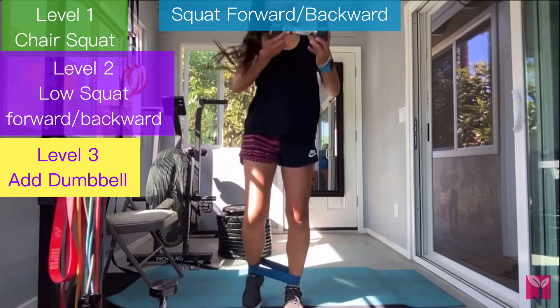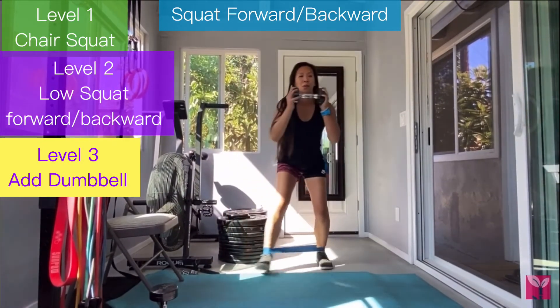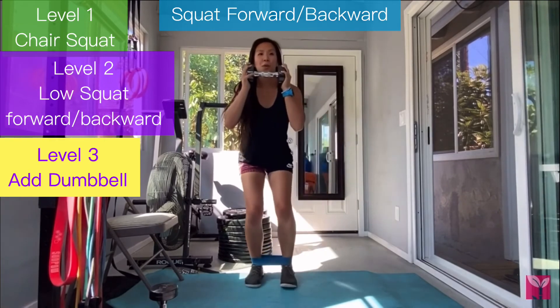Level 3 is having a weight in your hand while doing a low squat, moving forward and backward. Everyone should pick the level they're choosing. Start practicing.